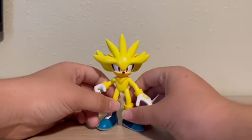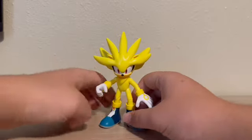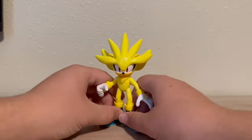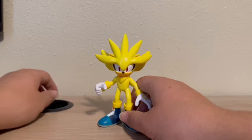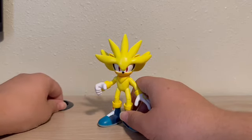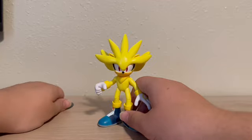It's just Jax quality, which is high quality for $10 figures. I mean, I got them for more, but these are just amazing. Jax is definitely, in my opinion — even though I never had any of the Jazwares ones — from what I've seen of Jazwares, I think Jax has surpassed them.